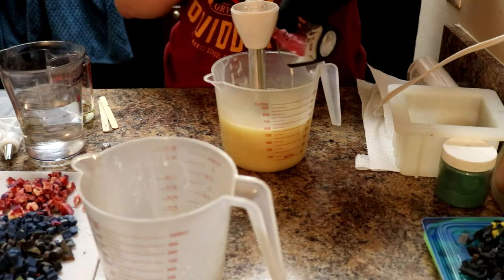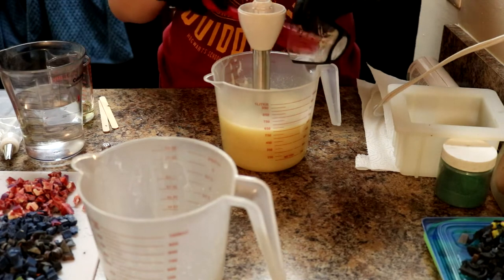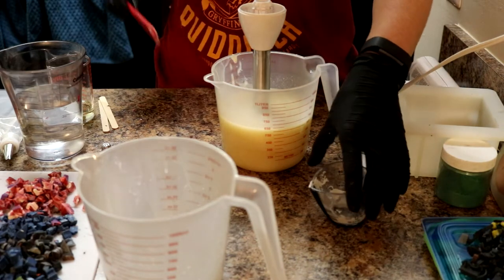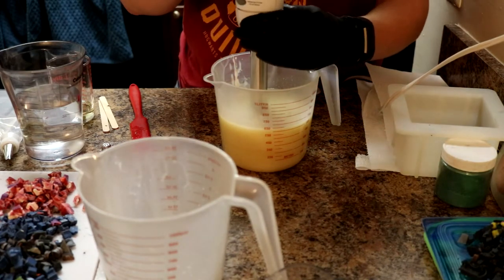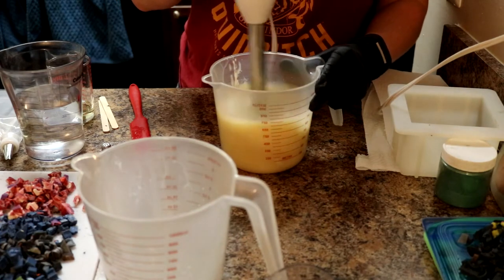I had originally set out to do cupcakes for PixArk, and then I had the idea for the trees and totally shifted gears. I'd done a steeper water discount to help it thicken up faster for piping, but that's okay.